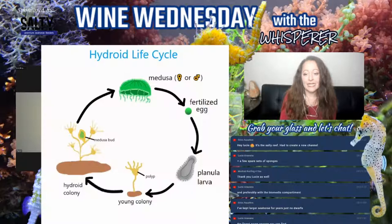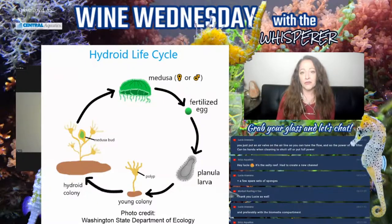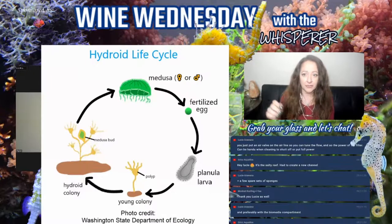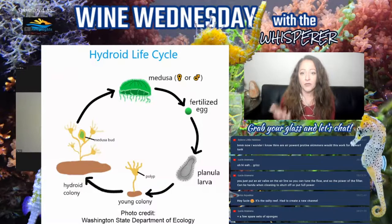Somebody just posted a picture today in one of the Facebook groups — a snail that they had. They thought they had feather dusters on the snail, and it was covered with hydroids. The colonial phase. This picture from the Washington State Department of Ecology shows the life cycle that Cheryl was just describing. There are so many different kinds of hydroids — they are cnidarians. When we see them in the tank, we usually see them in the planarian larval phase or in the medusa phase.